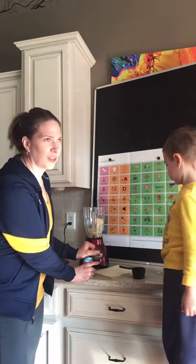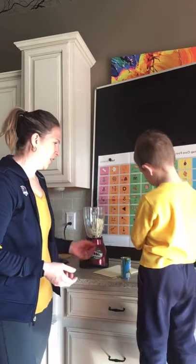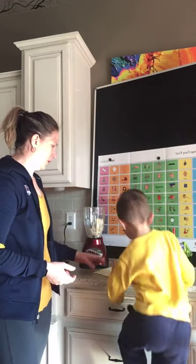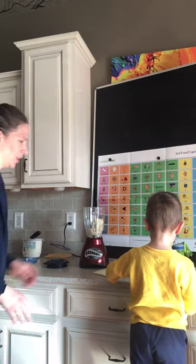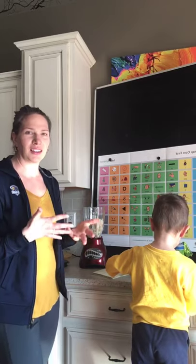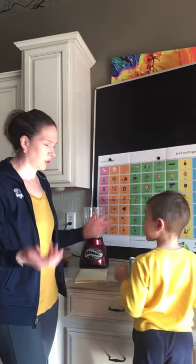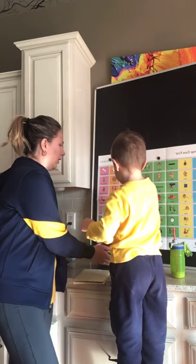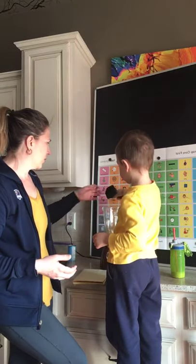In our household, we do multimodal communication. So we're using verbal, pictures, or sign language. We're going to go to the top this time because we need a full cup. Multimodal communication allows you to get your message across no matter what. If you're in the restroom and it's easier to use your hands to sign for help or want, you can do that. If you're next to your communication device and that's easiest to convey your message, you can do that too. Or vocalizations — pointing to something and uttering that you want it works as well.